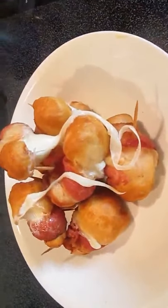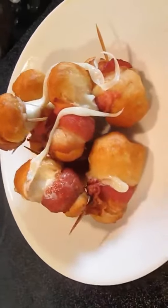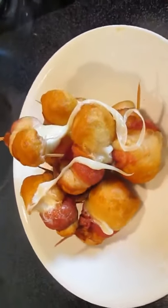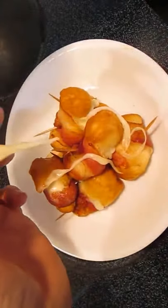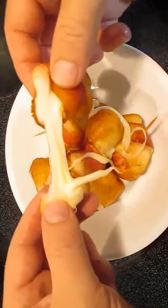And there you have it — cheese bombers with bacon, oozing mozzarella, right here in the Poor Man's Gourmet Kitchen. Thank you for watching, and be sure to stop by poormansgourmetkitchen.com for more recipes and exact ingredients.